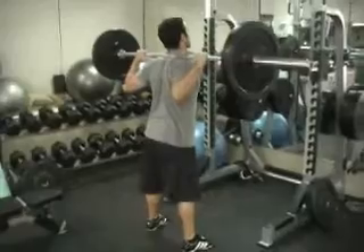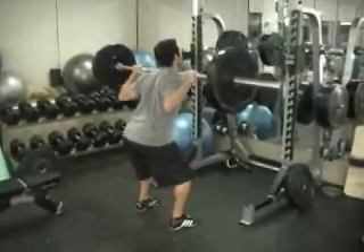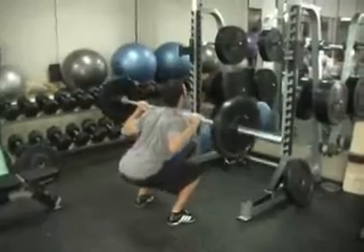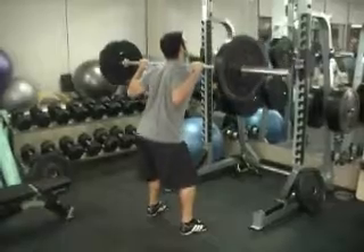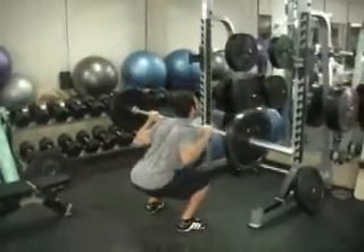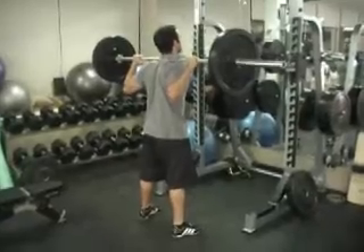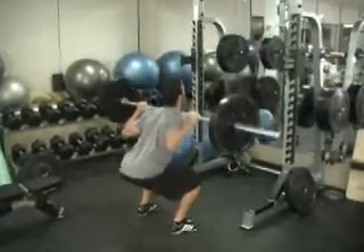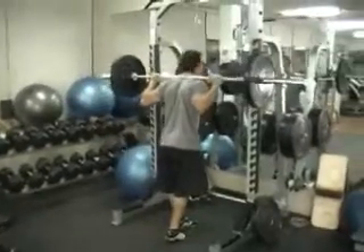Head up, looking forward, chest up, nice and proud posture. Push your hips back a little bit and drop them, squat nice and low, and drive up. So hips back, drop down, push through your heels, push through your glutes and come back up.